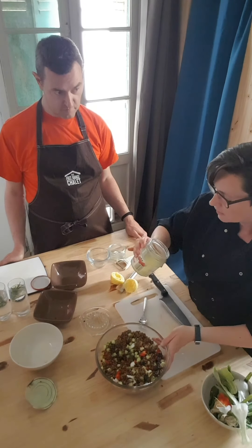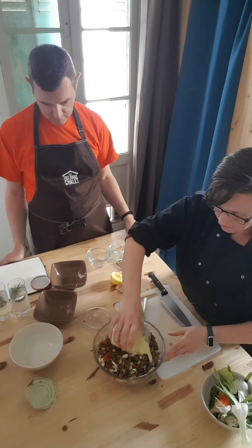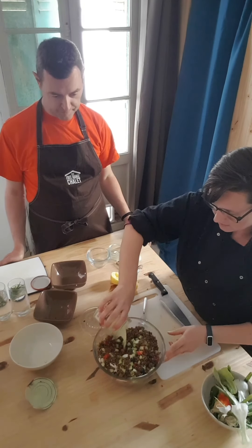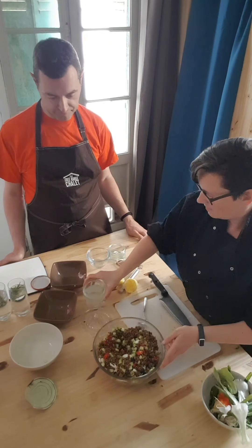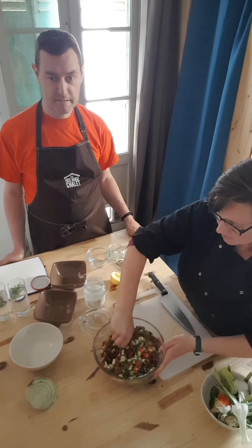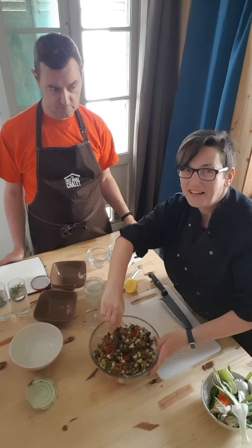Mix it all together. Then add the dressing, which should have a bit of an emulsion layer on. Mix it all together and fill your face.